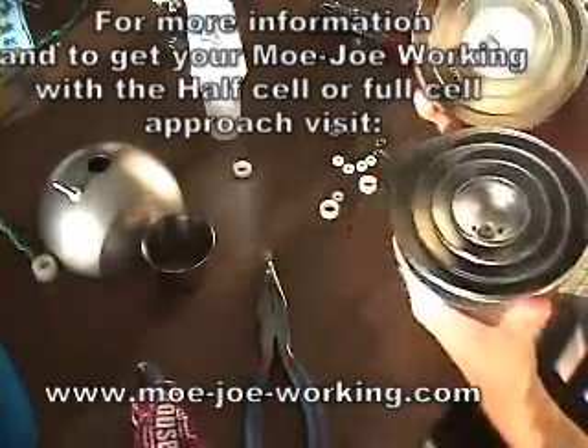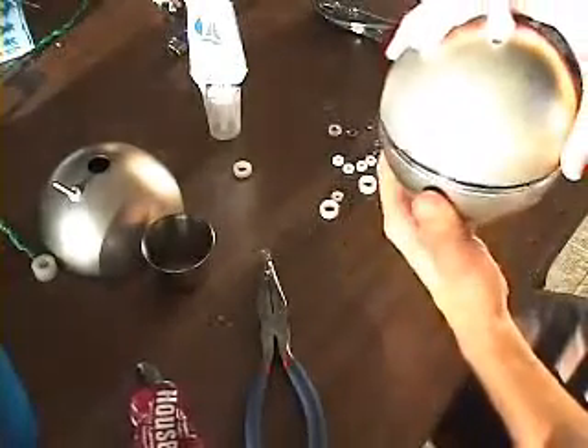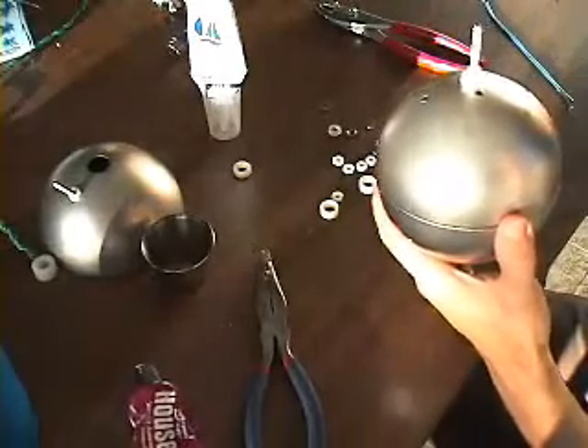And remember, this is for the assembly of the mojo without a bismuth core — just pure water on the inside. This has been a David House production video. Thank you very much. Take care.